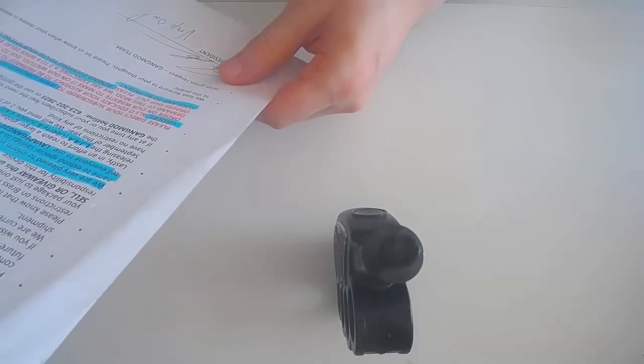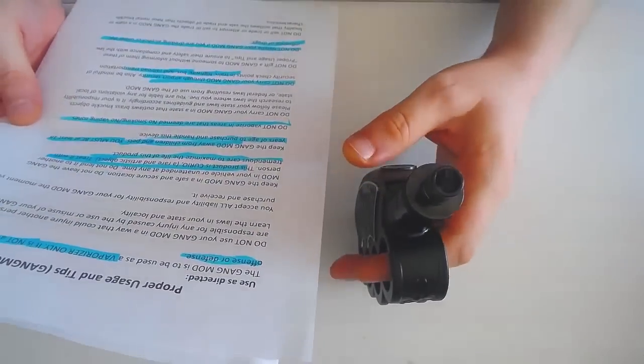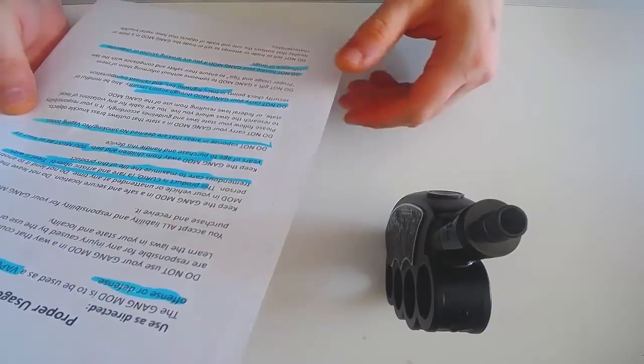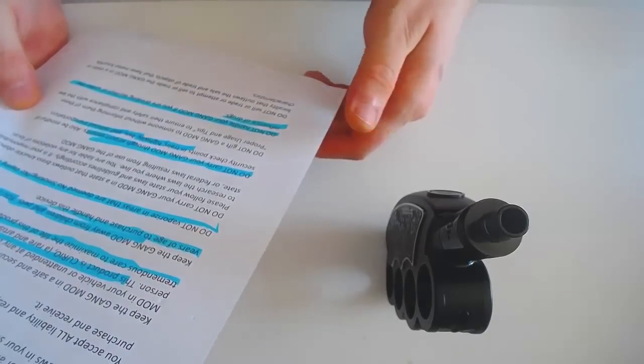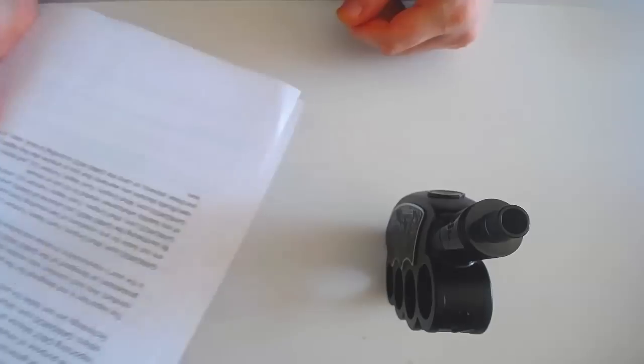J'ai surligné des trucs rigolos dans le disclaimer : 'Vaporizer only, it is not a weapon for offense or defense. This product is a curio, a rare and artistic object. Traitez-le avec précaution ultime pour maximiser la vie de ce produit. Kick the gang mode away from children et les animaux.' On doit avoir 18 ans pour l'acheter, ne pas l'utiliser dans une zone non-vapeur. Ne pas l'emmener à l'aéroport, dans le train, sur l'autoroute, le bus. N'emmenez pas votre gang mode si vous êtes sous l'influence de drogue. Merci Joe. Disclaimer de 12 pages.